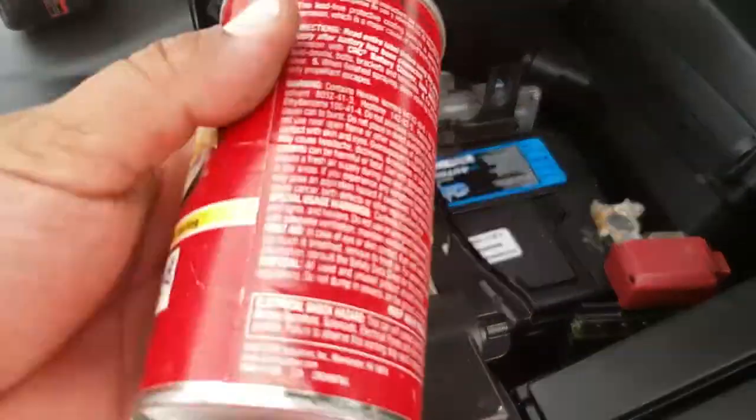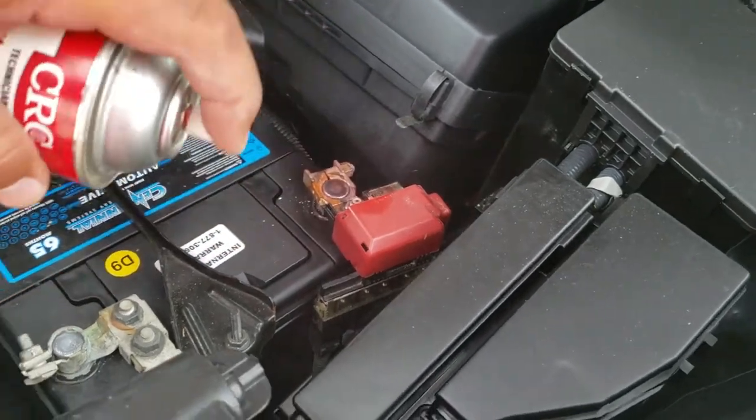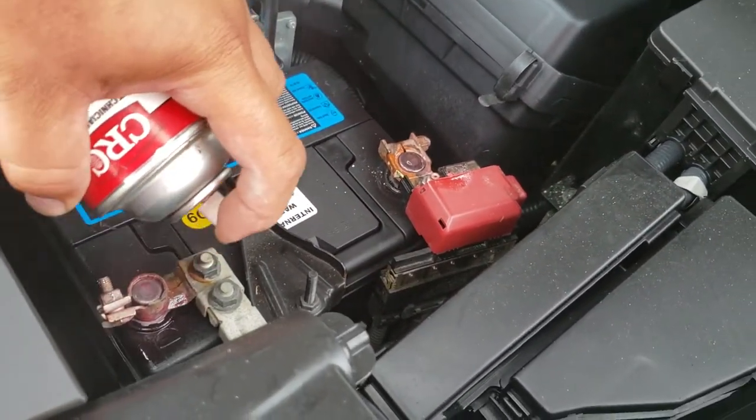Now we're going to spray it with some battery terminal protector, as well as the negative terminal.